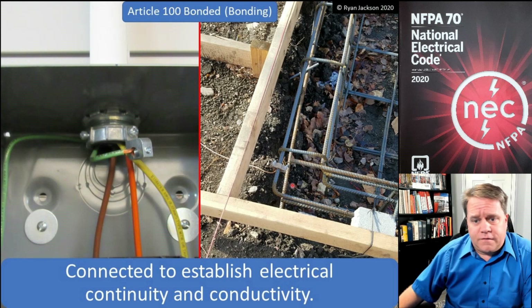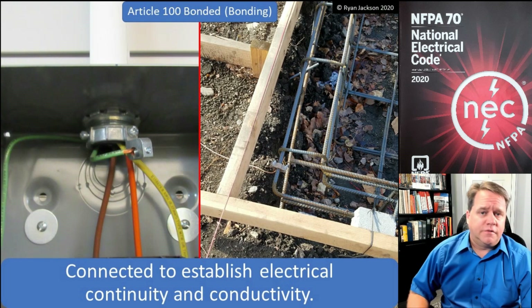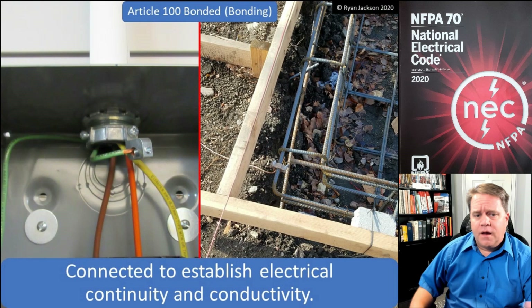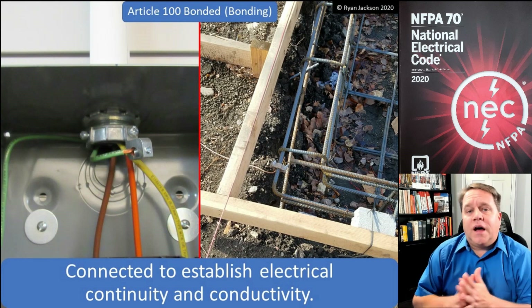We also bond at agricultural facilities for equal potential planes, like the floor of a barn, and we do it around natural and artificially made bodies of water. Over on the left is the more common type of bonding — the same definition applies: connecting things to establish continuity and conductivity.